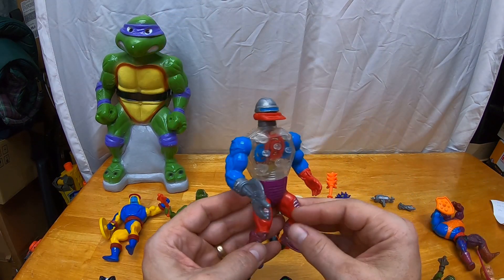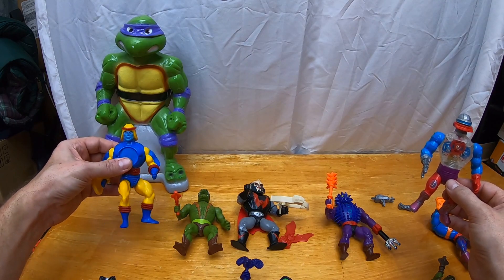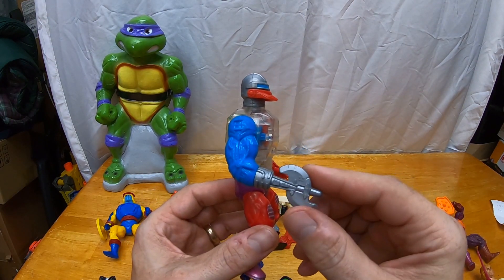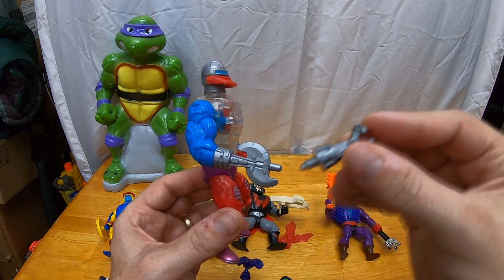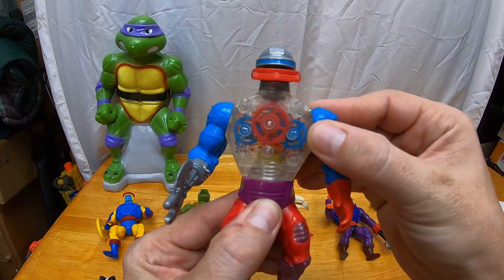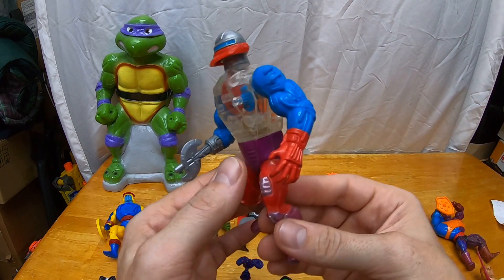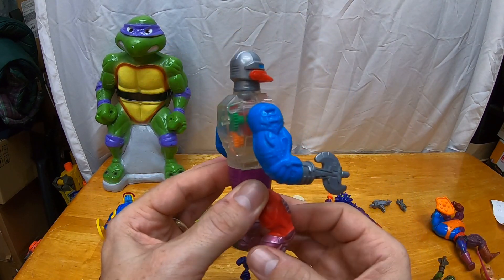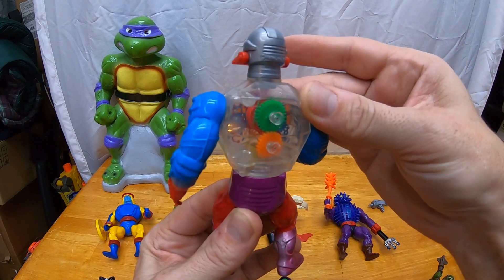Then we got a heroic warrior — by the way, Kobra Khan was an evil warrior and Sy-Klone is a heroic warrior. And then we have heroic warrior Roboto. This is a really cool action figure. He has a modular hand that you can pop on — three different pop-on accessories that you can all switch out. His action feature when you twist him: he has gears inside and his mouth moves. What a cool retro toy. I'm really happy with the condition and everything on this guy. Let's see the action on the back. That's awesome.